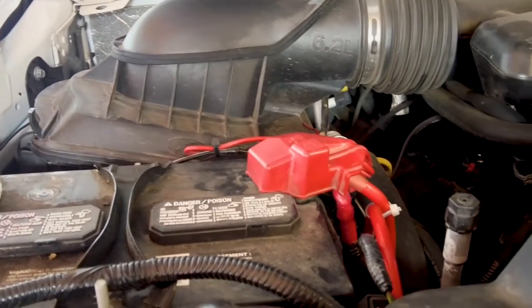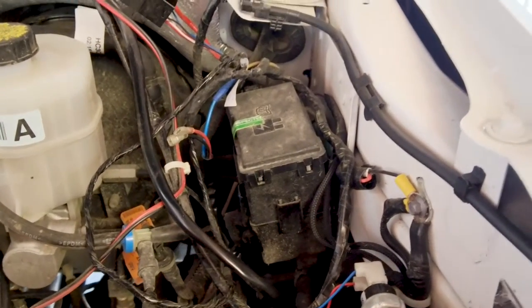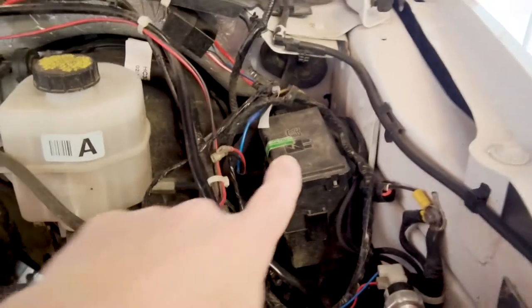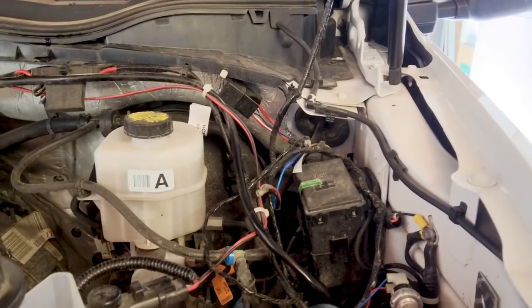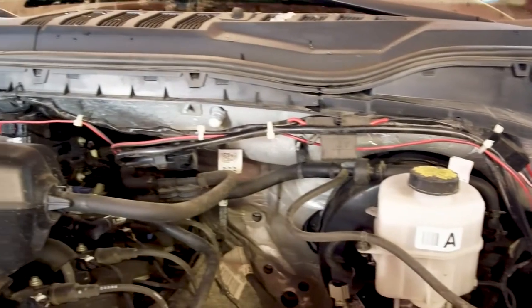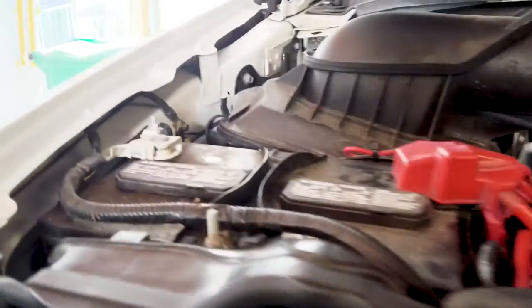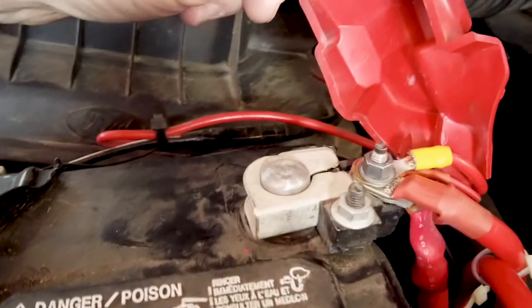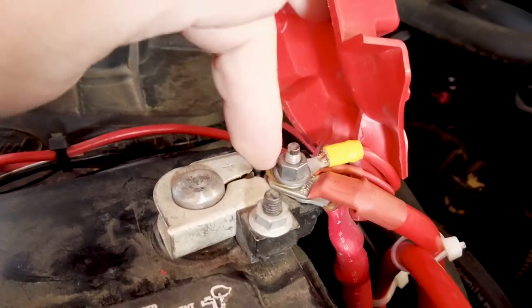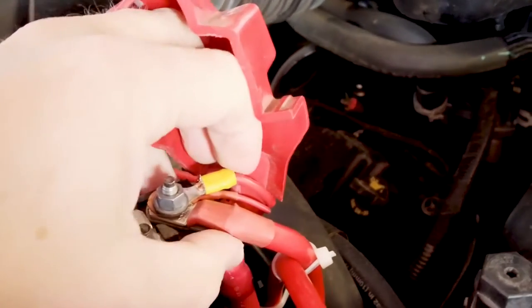This vehicle has upfitter switches — switches in the cab that power some relays — so several low-current items can be powered directly out of the relay box, which is handy. But some things require more current than that, certainly the winch and the air compressor, and those connect directly to the battery or through a relay hooked to an upfitter switch. The truck has a single battery with standard posts. The positive has a stud and nut, but with the compressor, lights, and winch wires, it's gotten very crowded.